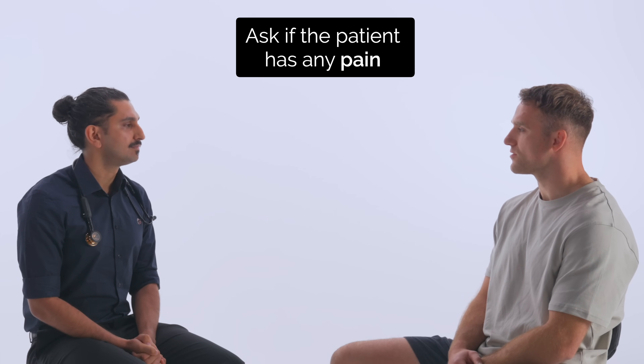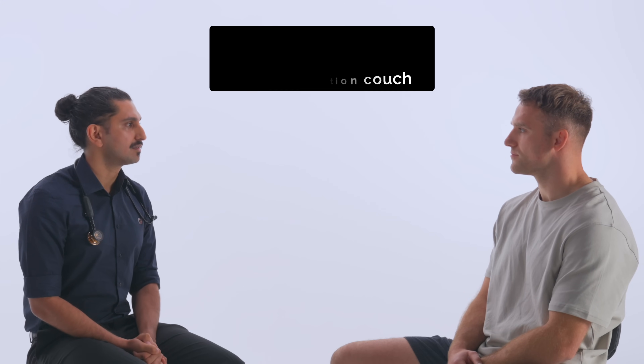Before we begin, can I check, do you have any pain? No, none at all. Good. If you could take off your t-shirt for me and get onto the examination couch, we'll make a start.